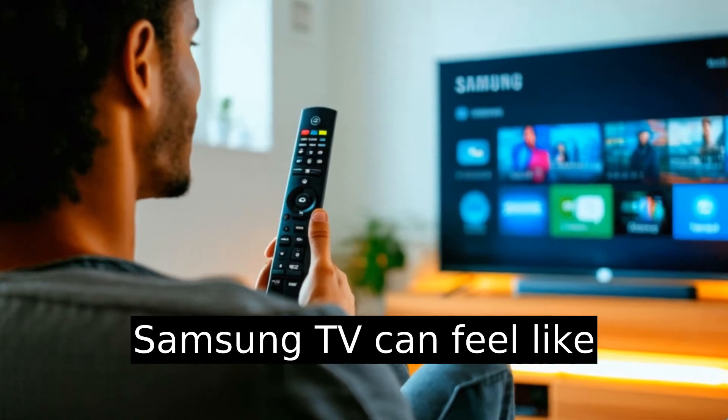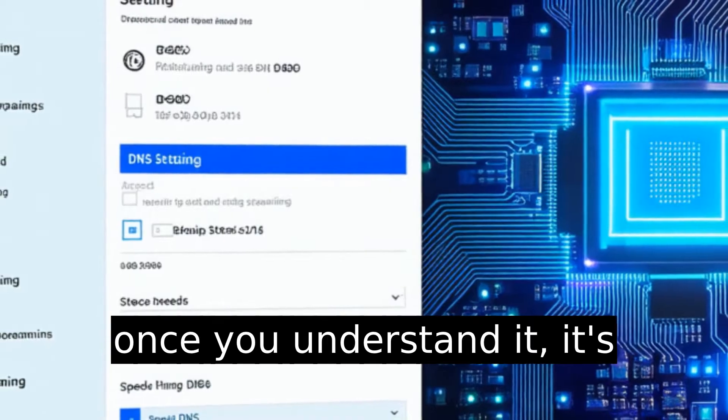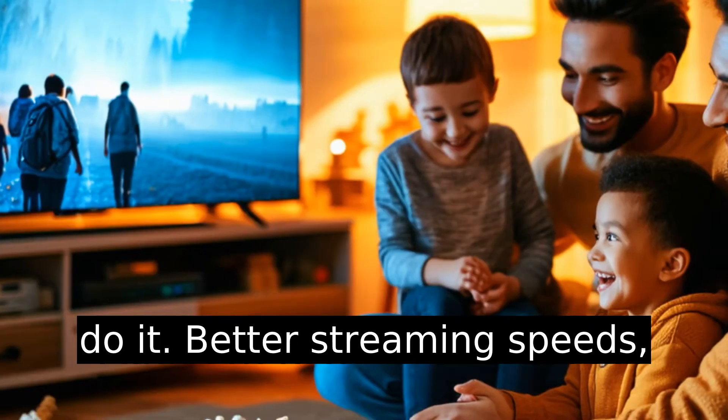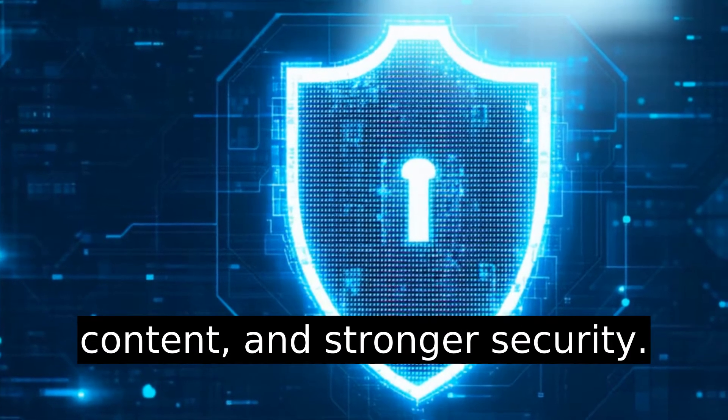Changing the DNS server on a Samsung TV can feel like deciphering ancient code, but once you understand it, it's easy. Here's why you'd want to do it: better streaming speeds, access to region-locked content, and stronger security.